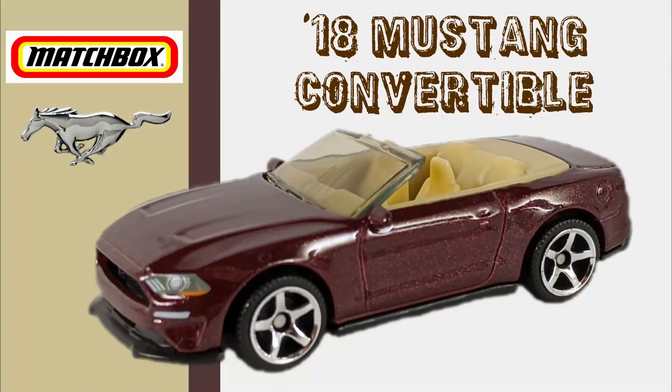The first car is the '18 Ford Mustang Convertible. This is a newer casting — it debuted last year on the main line. The demand in my area for this model has been very low, and I can usually find this one readily on the pegs.